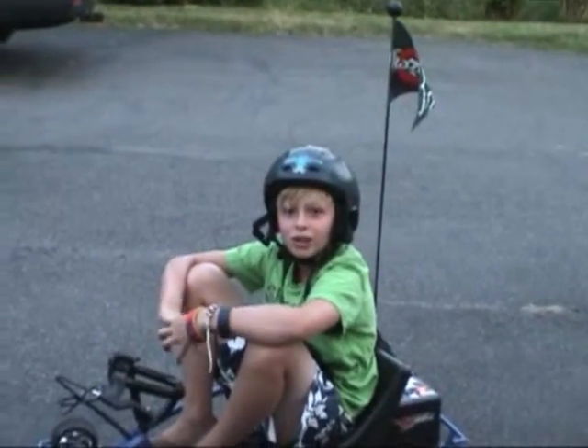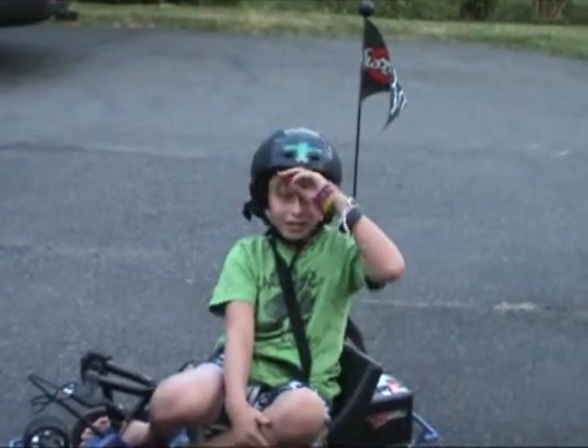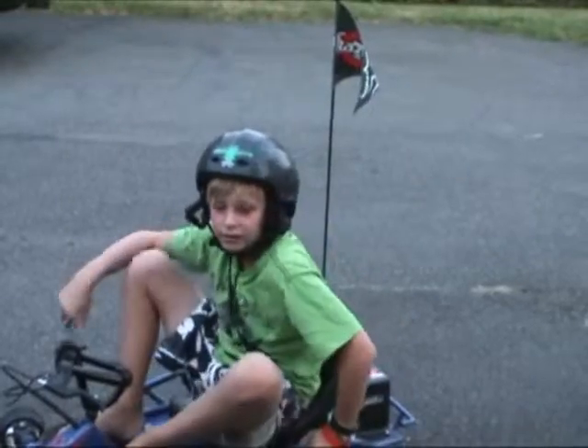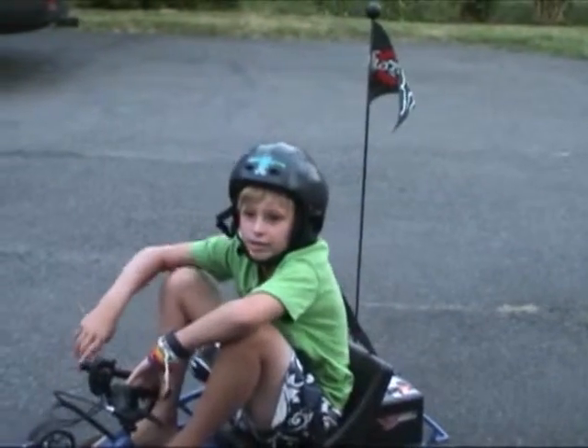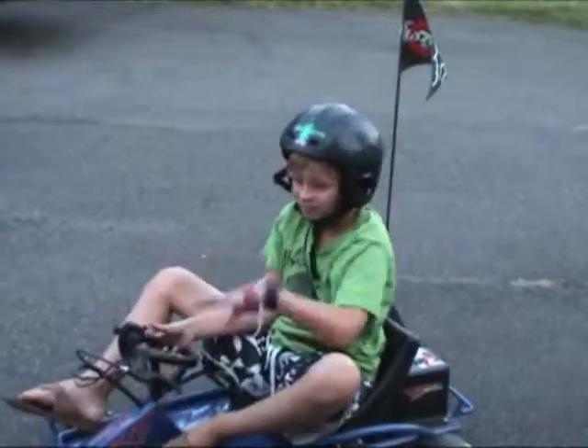So if you want one of these things, you can go to Costco Wholesale and just buy it. The only color it comes in is blue and it's about $230 if you're willing to buy it. Bye.